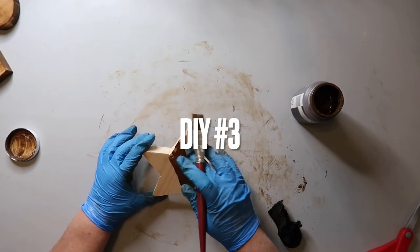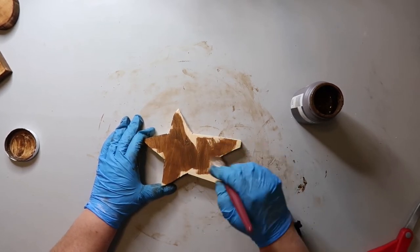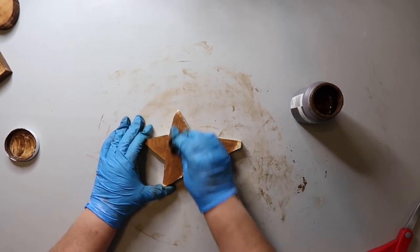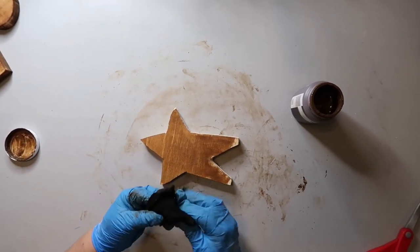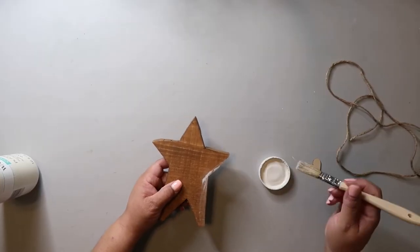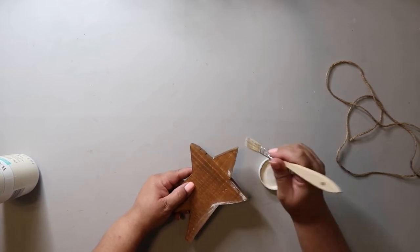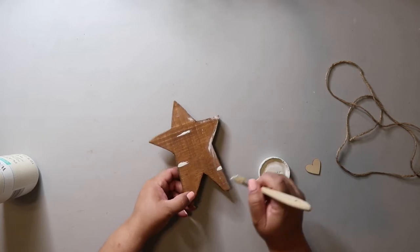We're already on DIY number three. This wood star is something I cut out using my jigsaw and I'm getting better at it — it's not a super smooth cut but it's a learning curve. I'm applying Waverly Wax in the color antique, painting it on, and using a damp sponge to wipe it off. The star was looking a little too plain so I wanted to distress it a bit, so I'm taking some Waverly chalk paint in the color plaster and swiping it across with a chibi brush.